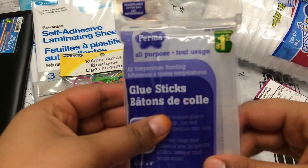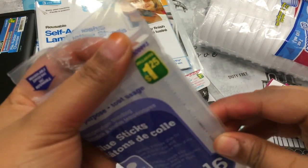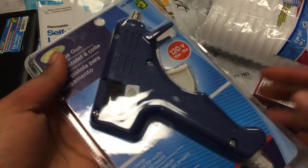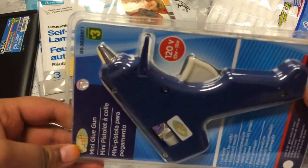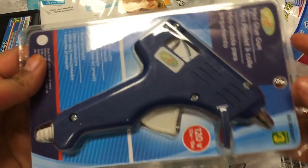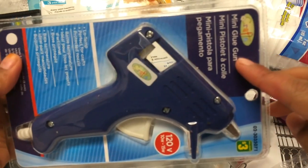And then I picked up a pack of glue sticks for the glue gun I also picked up, which was $1.25. And here's the glue gun that I picked up for $3.00. I'm going to try this, and I'll probably do a review on this, because I want to know how well this actually works as a mini glue gun.